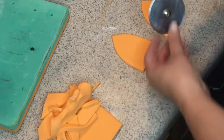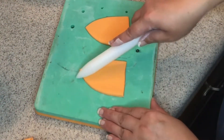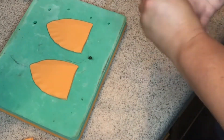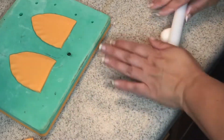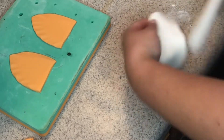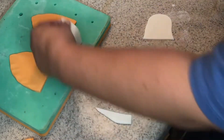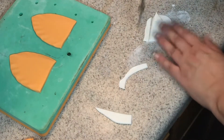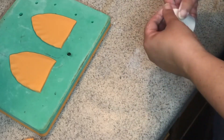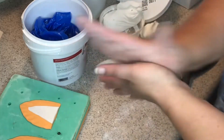I need to make ears. I'm using orange fondant, just freehand cutting out the size, and I'm going to soften up the edges just like that. Then for the middle I'm going to use white fondant — I'll roll it out, try a piece first to see what it looks like, then use the first piece to cut the second one so they're pretty much the same. Then I go ahead and attach it to the ear.